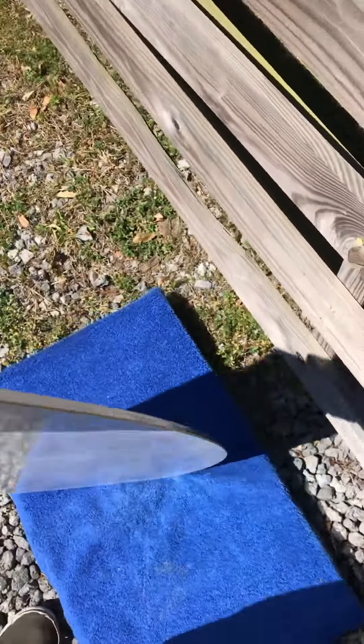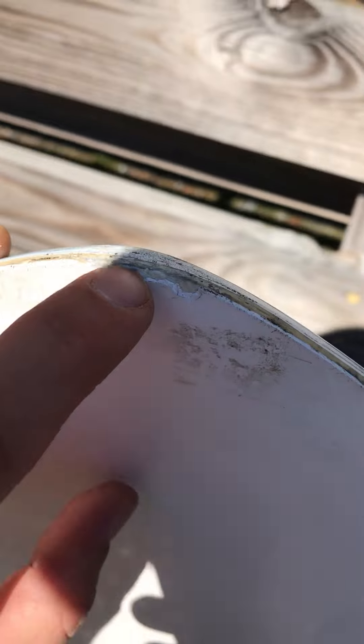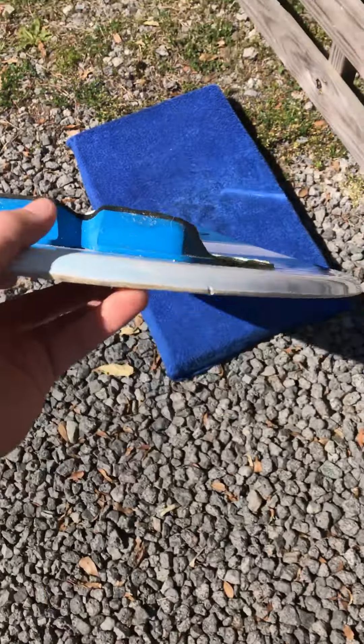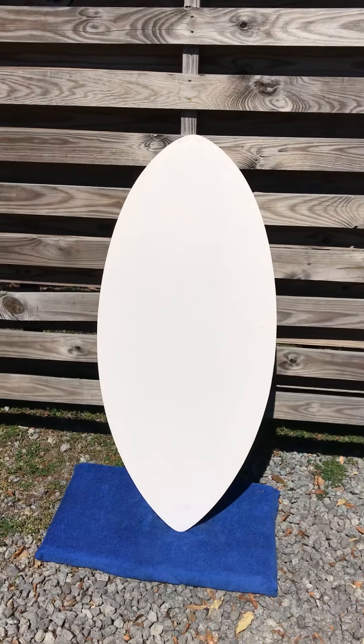I'll show you a little bit of tail wear and tear, then I'll show you the back side. Alright, so it's really not too bad, just a little bit of chipping here towards the end. That's not really going to affect your performance at all either. As you can see, it's still water tight — it's not breached through the fiberglass. It's kind of that bottom layer right there. Flipping to the back side, this is upside down keep in mind — the 45 inch Zap skim board.